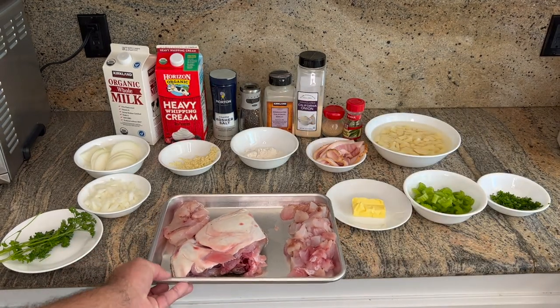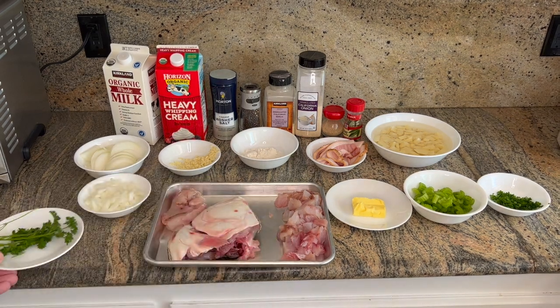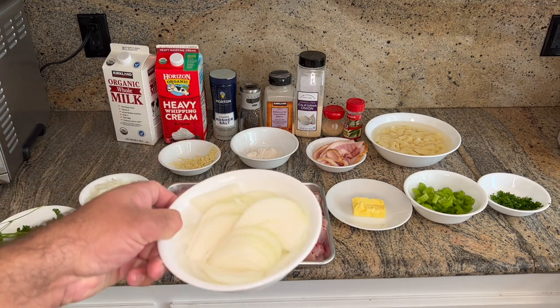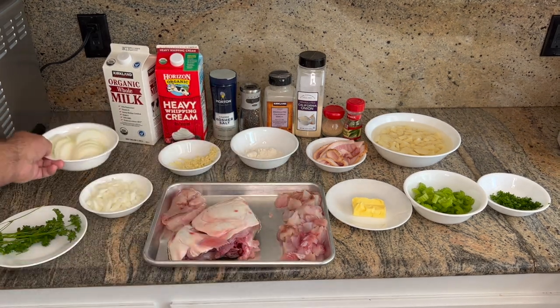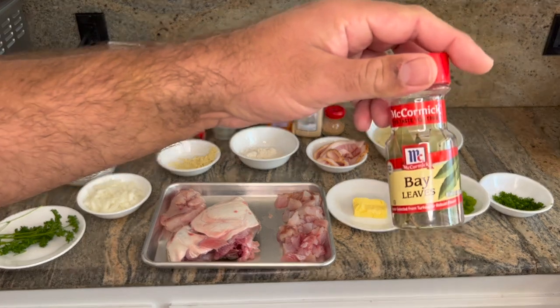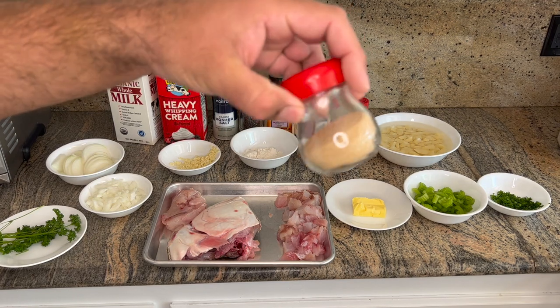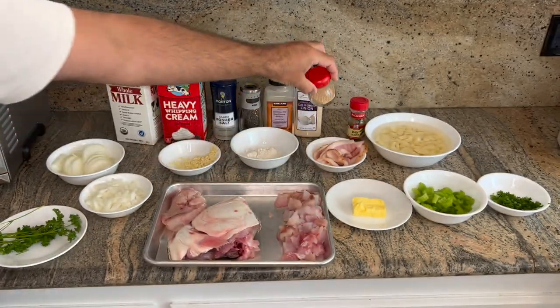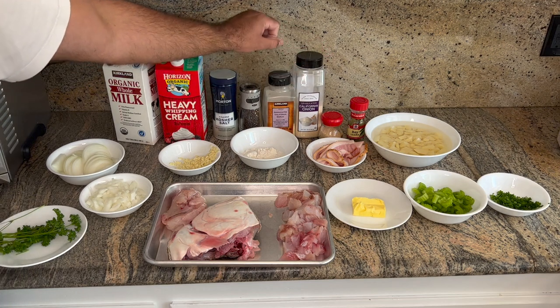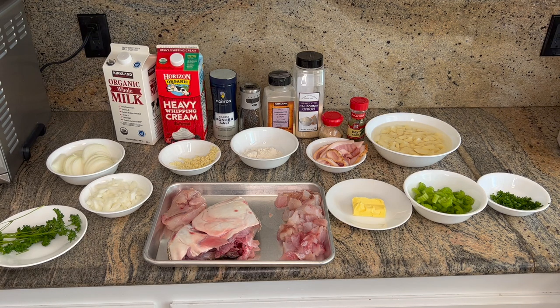For the stock we're going to use some parsley, rough-cut onion, salt and pepper, and some bay leaves. I like to throw a little hondashi into the stock for extra fishy flavor, and we can also season it with some ground onion powder and ground garlic.